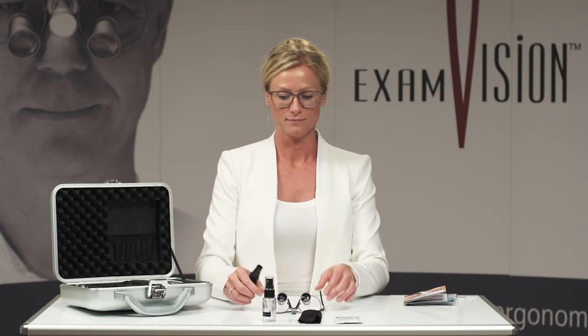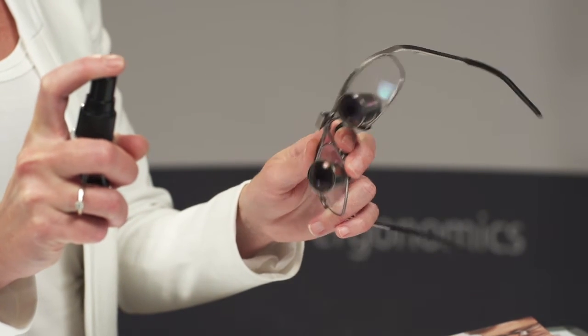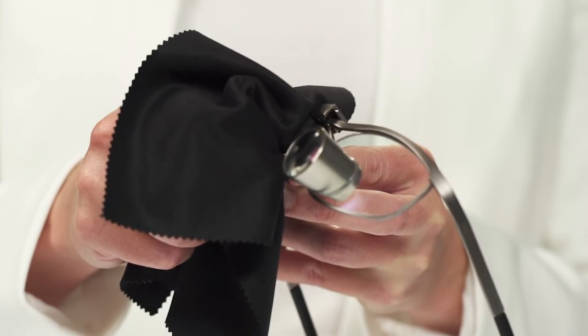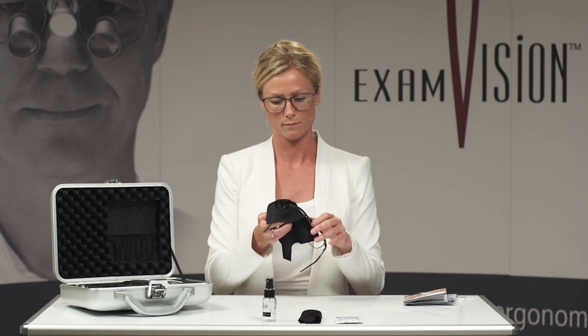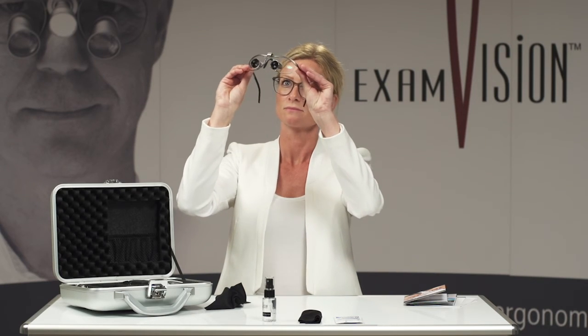To clean, lightly mist your loops with ExamVision Cleaning Solution. Use the microfiber lens cloth to gently polish all the lenses. Check the final result against the light. Remember to place your loops on a surface in a manner that protects the lenses.